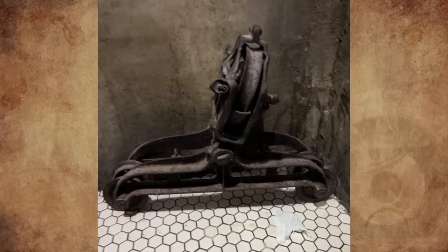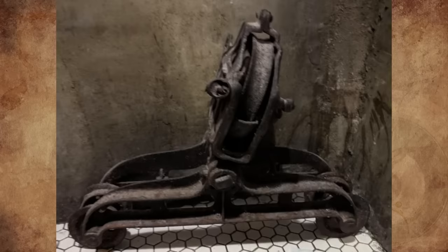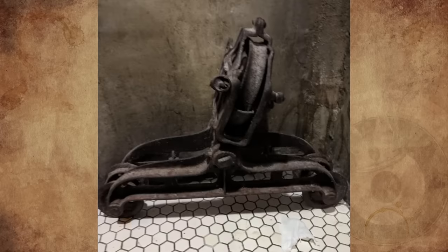What is this vintage pulley system thing spotted in a restaurant in Brooklyn? It seems to be made out of iron and it had an engraving with the number 1910. Does anybody know what this is?